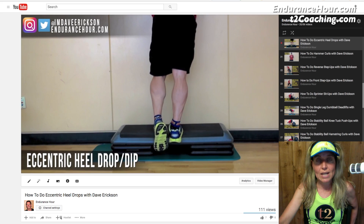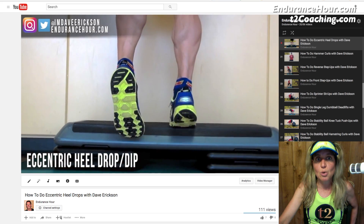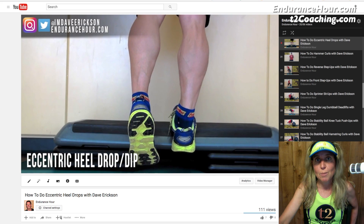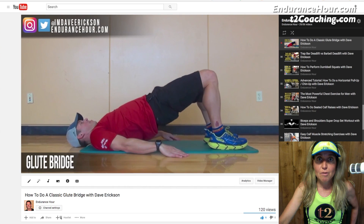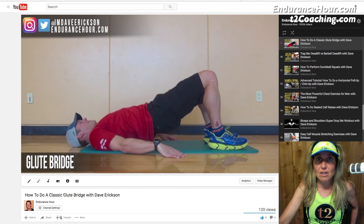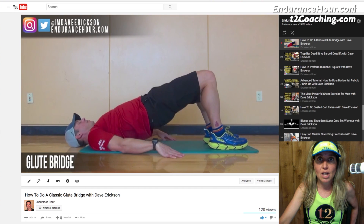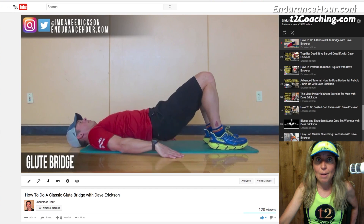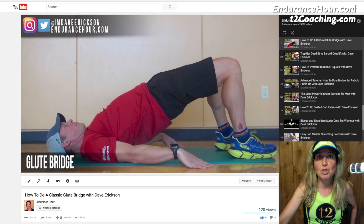How many sets, how many reps, and how much weight will depend on the phase of training you're in and your experience in the weight room. With so many programs out there — free weights, dumbbells, machines, body weights, classes like Pilates, body pump, yoga, TRX, CrossFit — there are a lot of different programs you can do.